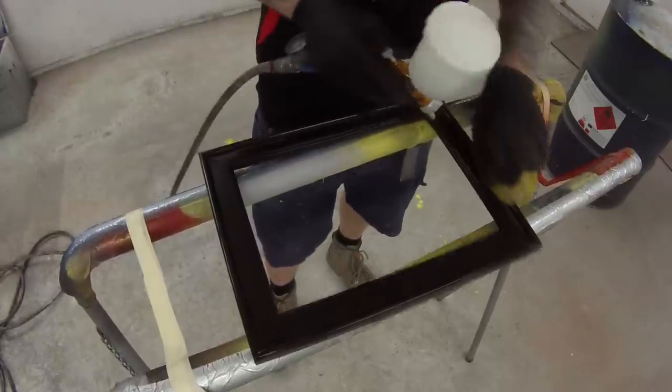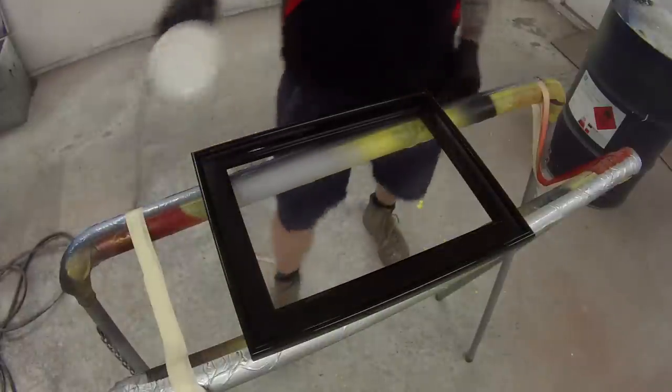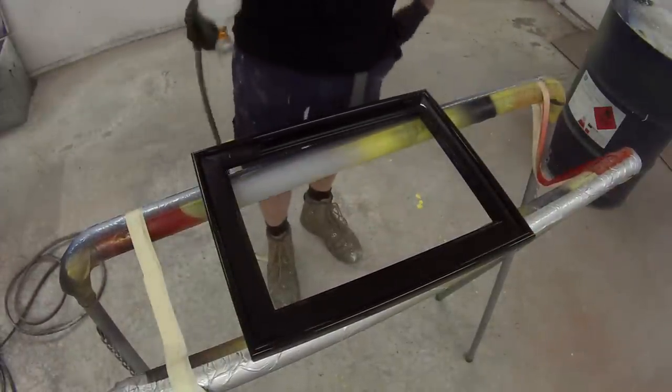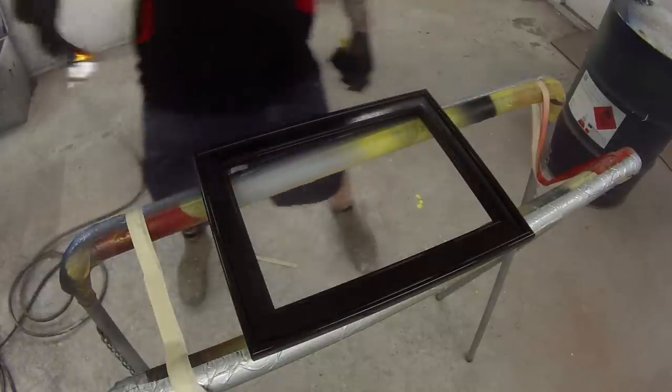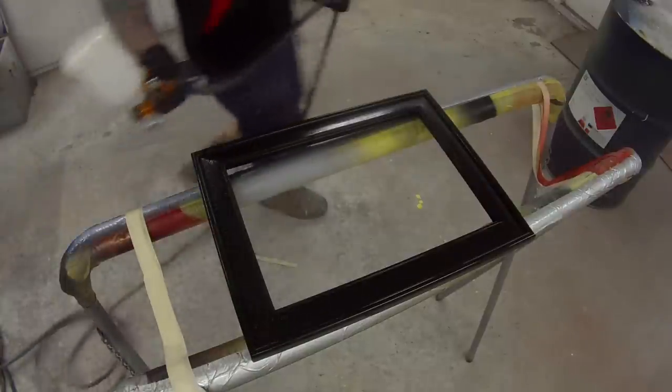I'll make a mention — this is a plastic part, but being that it's a picture frame, it's not going to get chipped or scratched or anything like that. So I decided I'm not even putting any plastic primer down. I'm just going to go straight on with that color. The black provides a good ground coat, a good base color.